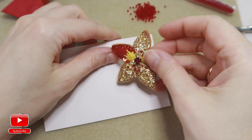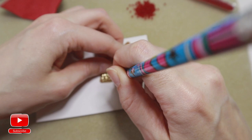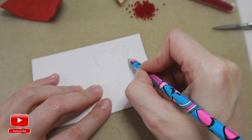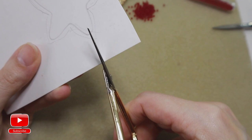Let's start. First of all, take a cardboard, place our flower on it, and circle our flower onto the cardboard as we always do. Then make a line smaller than our flower, as the cardboard should be smaller, and cut it out.